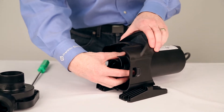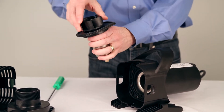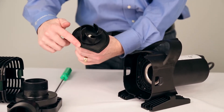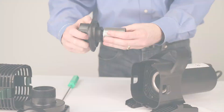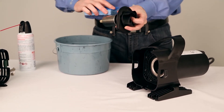Now that the volute is off, remove the impeller and rotor assembly. Check the O-ring located on the seal plate to clean any buildup. Inspect the impeller and rotor for anything that could impede it from turning fully. Gently clean the impeller and rotor assembly with clean water and a sponge.